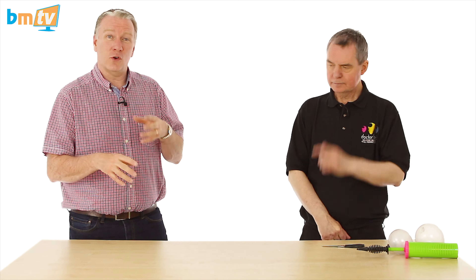One, two, three. So this demonstrates, actually, how durable balloons are — to be able to manipulate them, put your finger in them, and twist them and stuff. That's great.